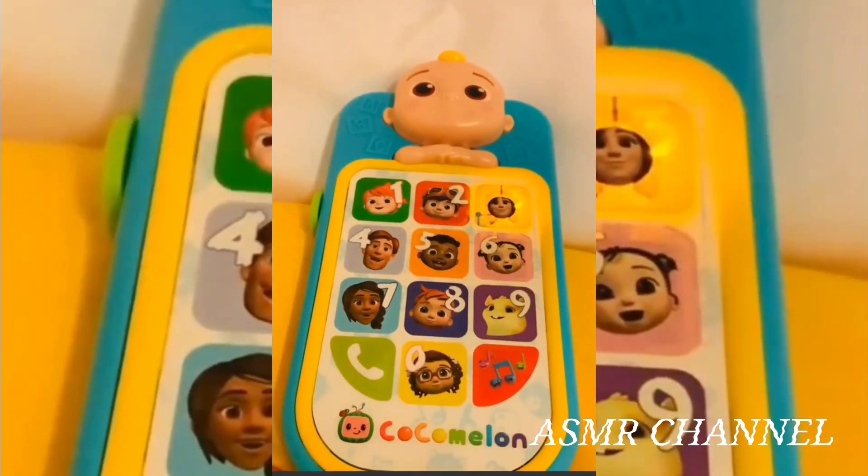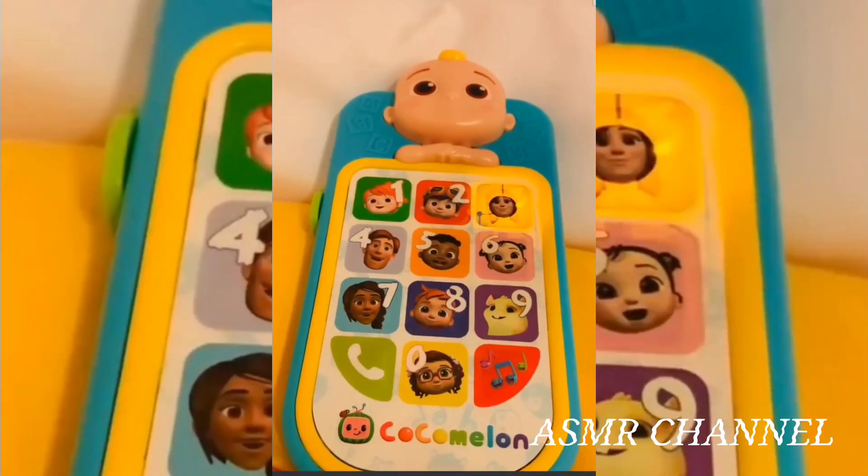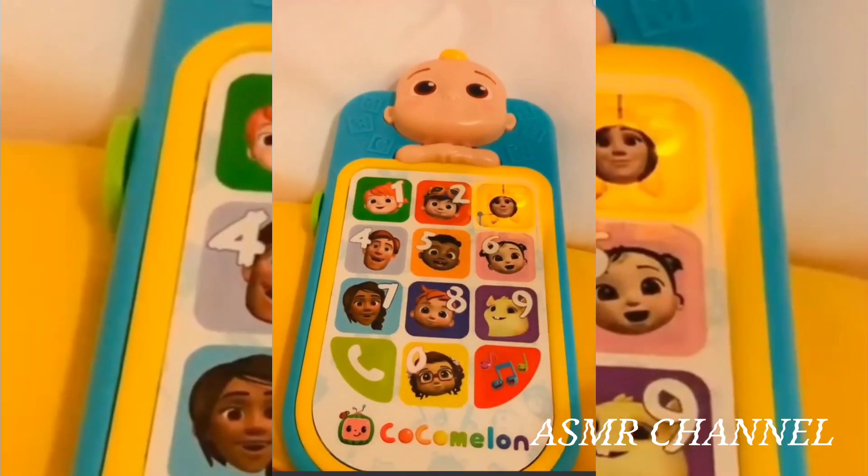Three, let's learn some colors with Mom. What color button is Yo-Yo on? That's right, it's green.